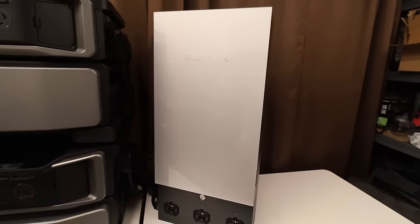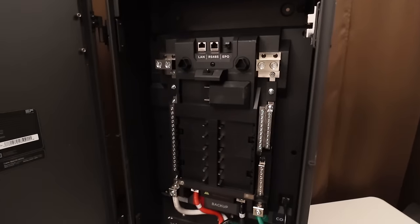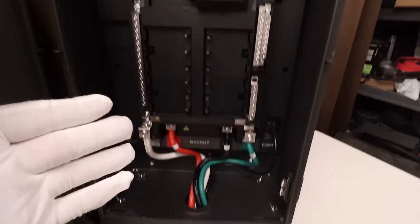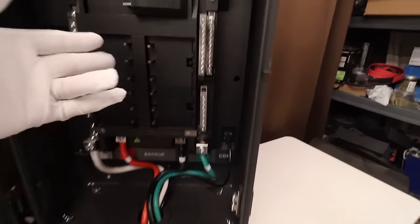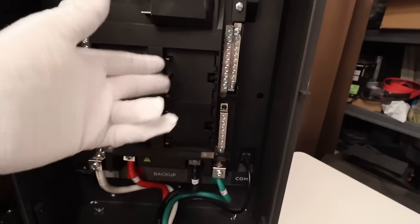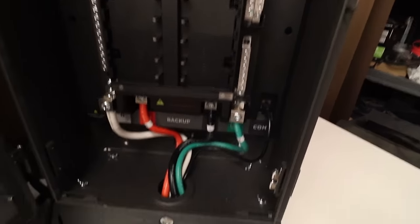Let's start with a brief look at the Home Panel 2 before we fill it full of breakers and wires. This is what it looks like naked — you can see it looks just like a regular circuit breaker panel, except a little fancier. These are all controlled circuits, so you can tell each one what to do through the app, which is pretty cool.